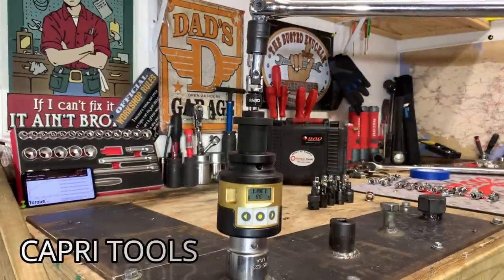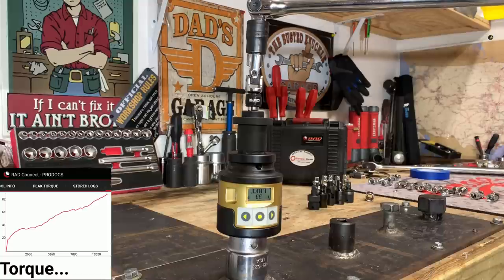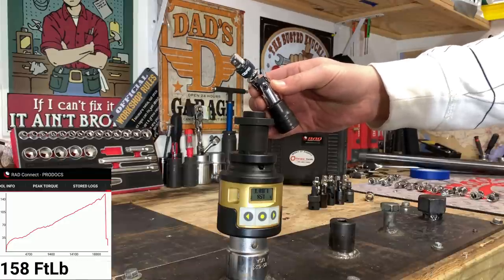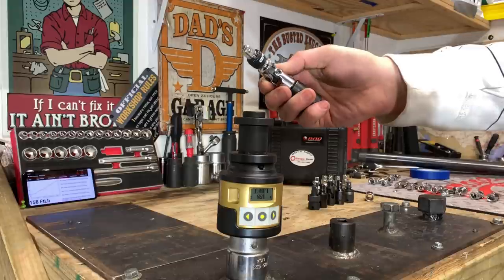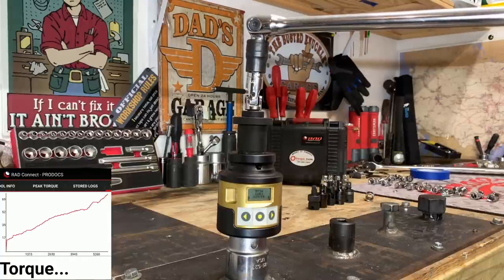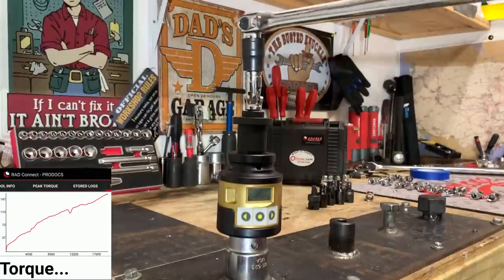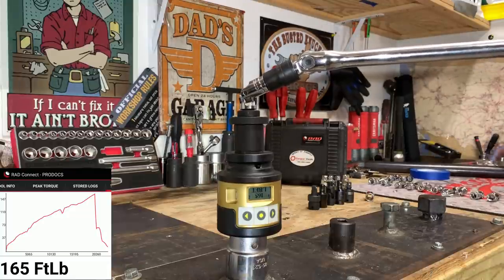Here we have the Capri Tools Locking Universal Joint — the only one with a locking adapter. Feeling pretty good, slight twist means it's going to give soon. 158 foot-pounds — that did really well, well above the minimum ASME proof torque of 62.5 foot-pounds. Here we have the Harbor Freight Pittsburgh Professional — one of the most inexpensive ones; you can get a set of three for under $10. 165 foot-pounds on the Harbor Freight Pittsburgh Professional.